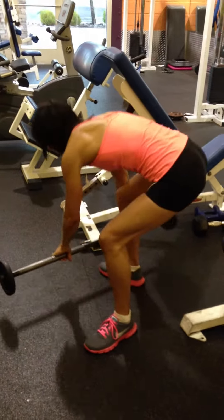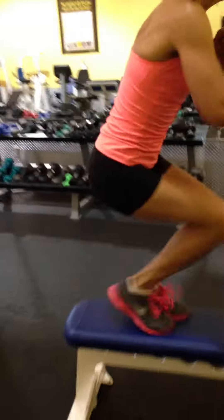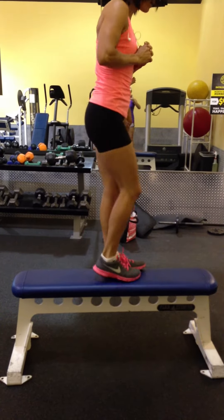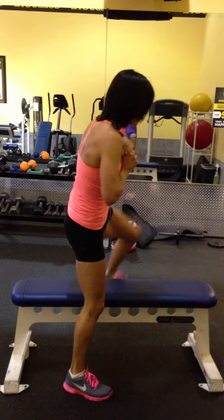And then we're going into the split box jump — down into a squat. For beginners, if you just want to step up and down, alternating legs up and down, do each of those 12 times.